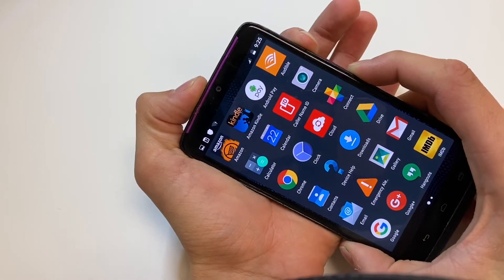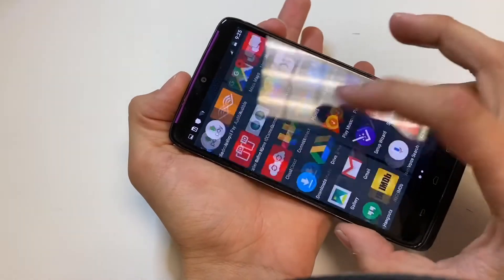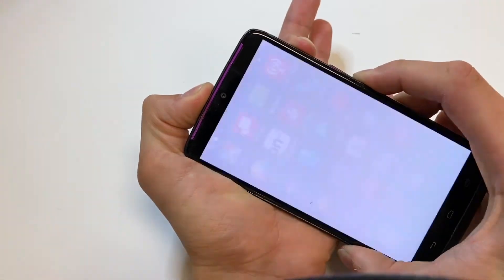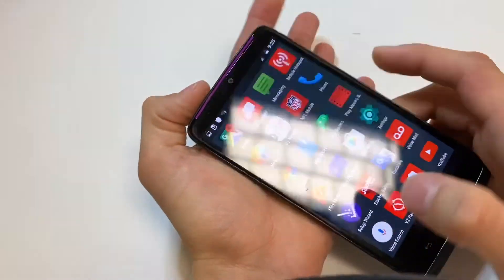So let's go ahead and do that. There it goes, that's your screenshot. Let's do it one more time. Volume down, power at the same time.